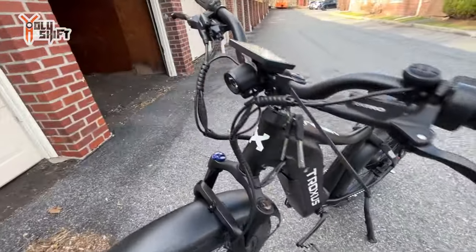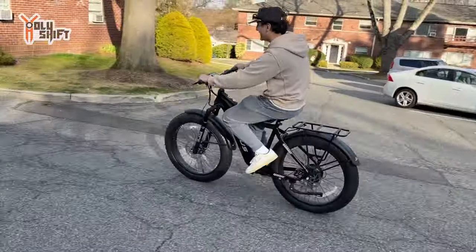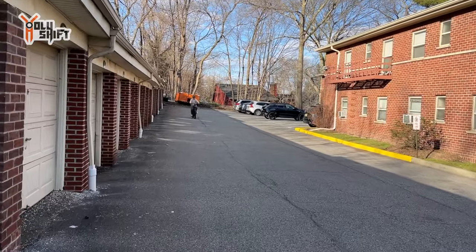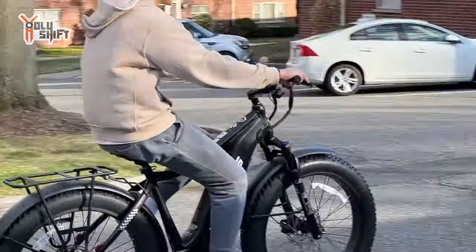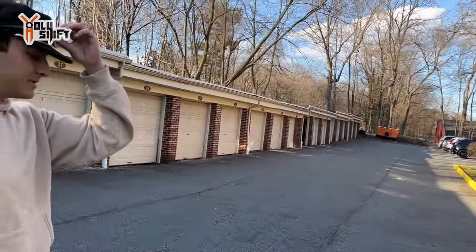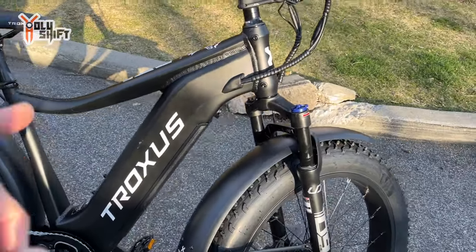Now I'm going to charge it up and do all the fine tuning — adjust the handlebars exactly how I like them. My son just got home and he has to try it out. My son is 5'11" — look how he fits this bike, look how big the bike is compared to him. He's almost 19 years old, just like his dad, enjoys toys. Fast, huh? Daniel, what do you think about the bike? 'It's amazing, it's cool!'